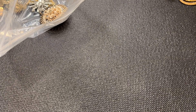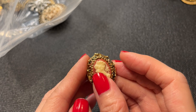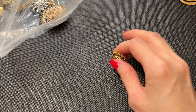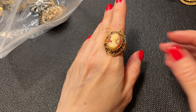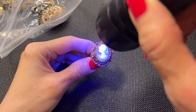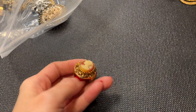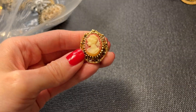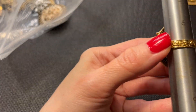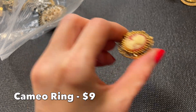Then we have a cameo ring — I don't see any marks but it has a beautiful band with etching all around it. It's really beautiful. It measures size seven but it is adjustable.